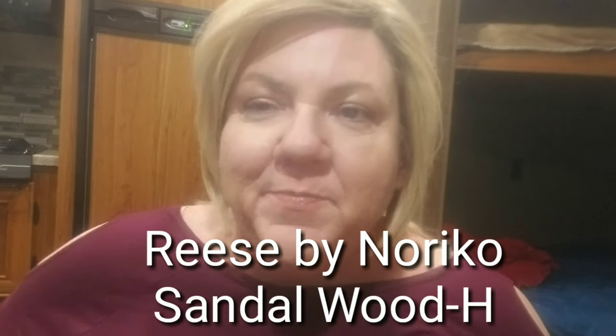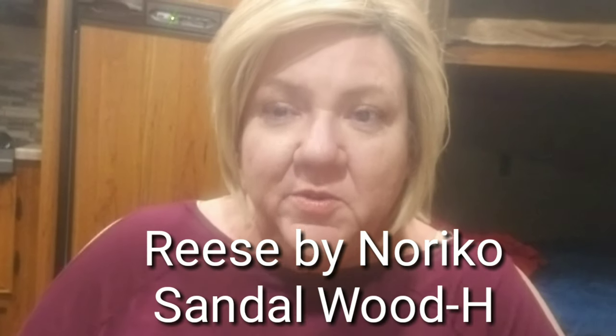Hello, this is Babs again with another quick review of Reese by Noriko. This is a used wig off eBay. I purchased her for $30, and I know that you're looking at her and thinking why did she do that — but I did it for several reasons.